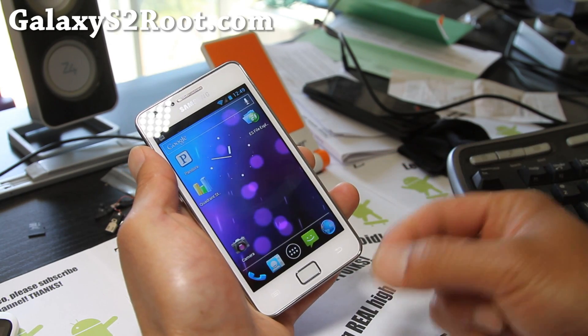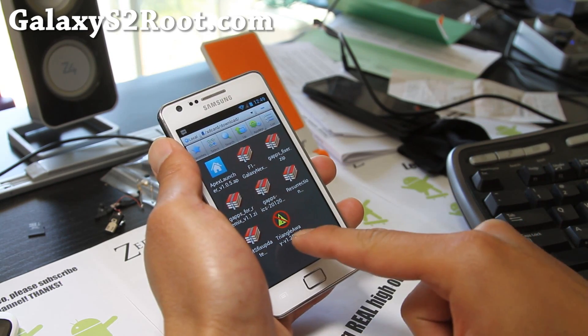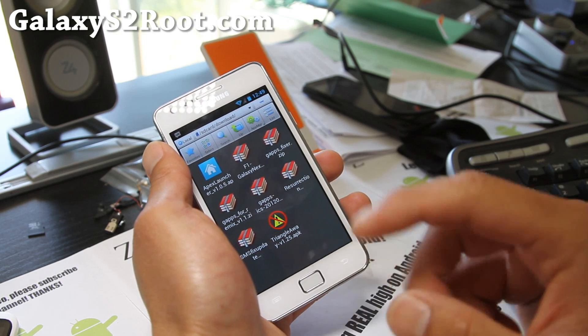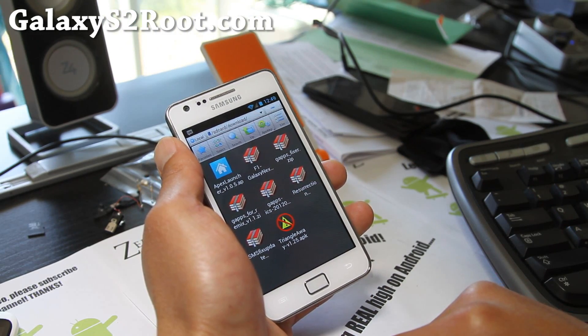You just have to download this APK file and copy it over to your SD card or internal storage, which I did. The TriangleAway-V.25.APK — you can download it off XDA, I'll have the links. You might have to sign up, go download it, and then simply run it.